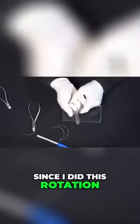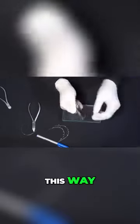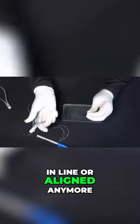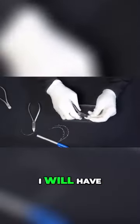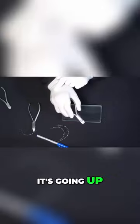Since I did this rotation, I really twisted the cross section of the rectangular wire this way. And from this point on, the posterior segment will not be aligned anymore with the center of the plier — so I will have it going up. As you can see here, it's going up.